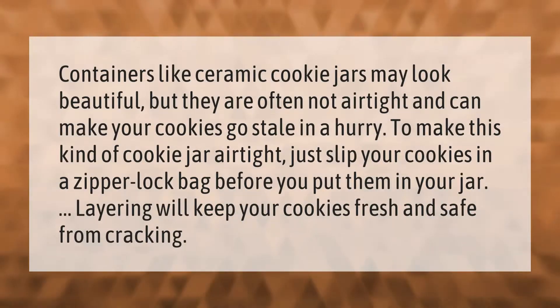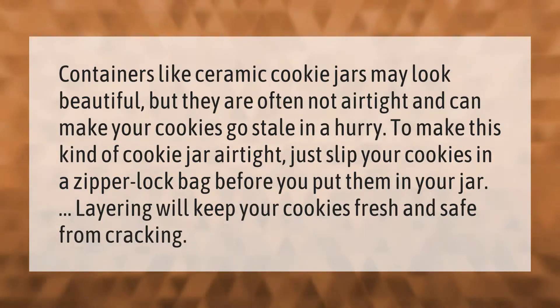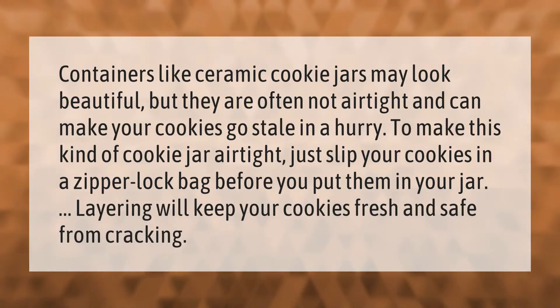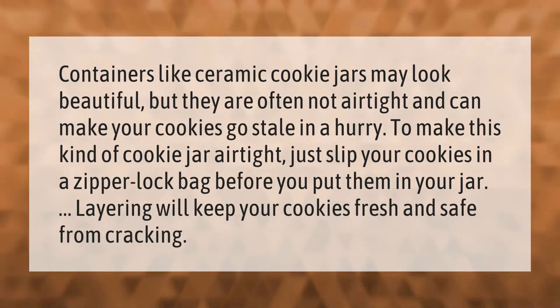Containers like ceramic cookie jars may look beautiful, but they are often not airtight and can make your cookies go stale in a hurry. To make this kind of cookie jar airtight, just slip your cookies in a zipper-lock bag before you put them in the jar. Layering will keep your cookies fresh and safe from cracking. You can keep your cookies in the freezer for up to six months. Thank you for watching — please subscribe and hit the bell notification.